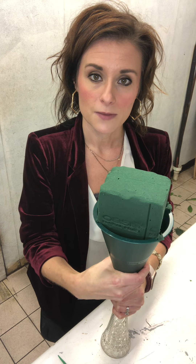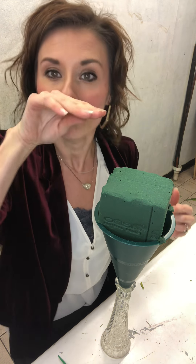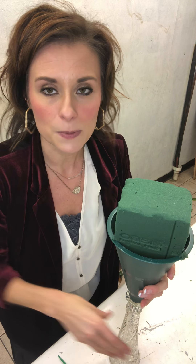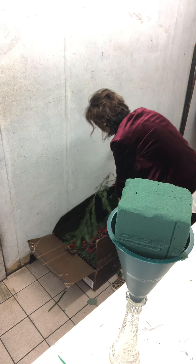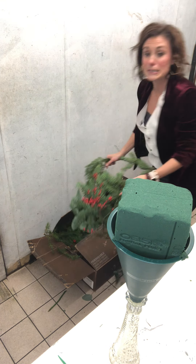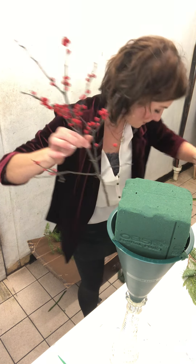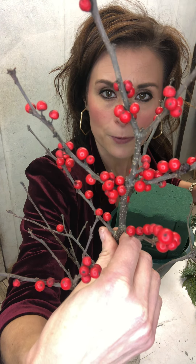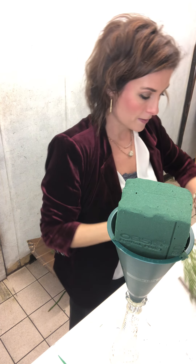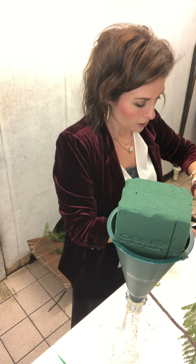I'm going to start with some fresh evergreen. My nose runs when I work with evergreen stuff — I'm allergic to it or something. You would think a florist wouldn't be allergic to this, but I take allergy medicine. We also have some beautiful berries — they're red, like a red winter berry. These remind me of the beautiful winter berries you see on containers at Christmas with cardinals and things like that.